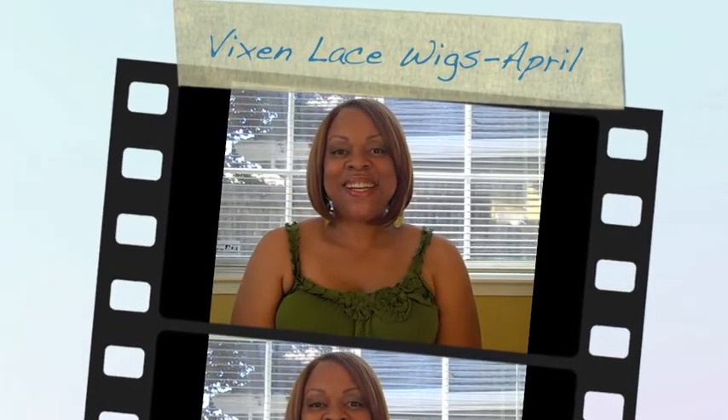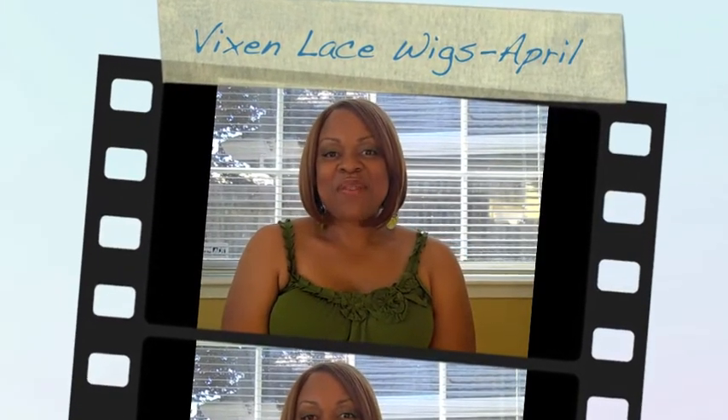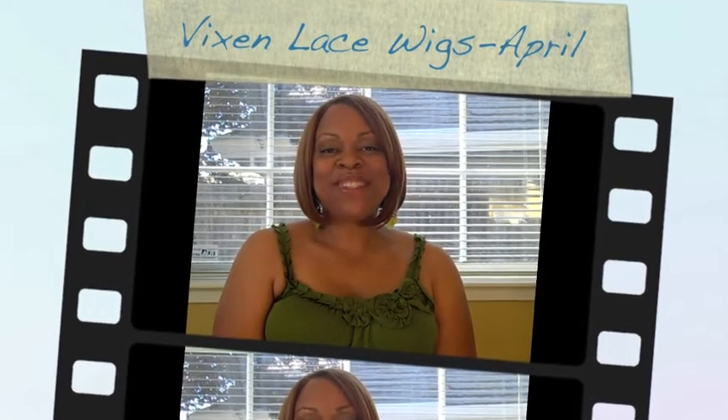What's up YouTube? This is Tina, aka AB, from San Diego, coming to you today with another wig review.